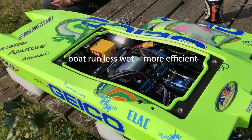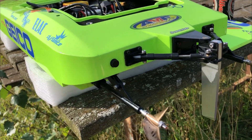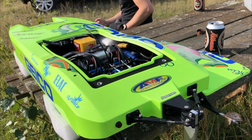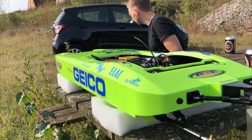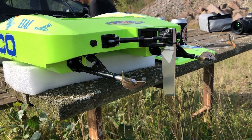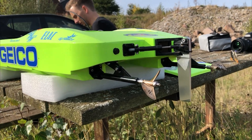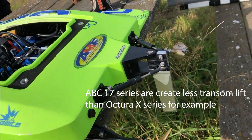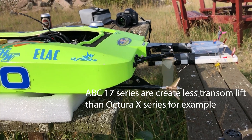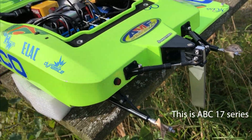The boat rides very differently depending on the prop you select. Bigger props in general will create more lift on the back, so a bigger prop will generally run a bit more wet — meaning the front is down. The prop geometry is also very dependent on how the boat will run. Changing props, like going from Octura to ABC or whatever you might do, will definitely change how you need to set everything up for it to run in the best way possible. That's also a big misconception and something I didn't realize at least not in the beginning.